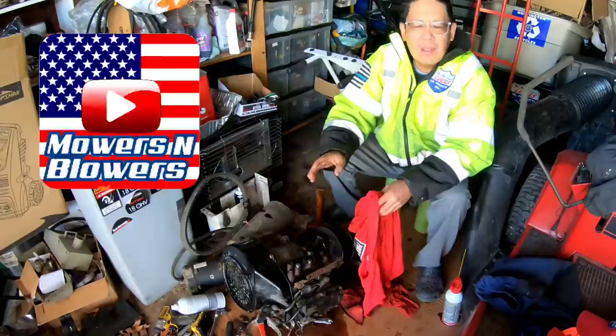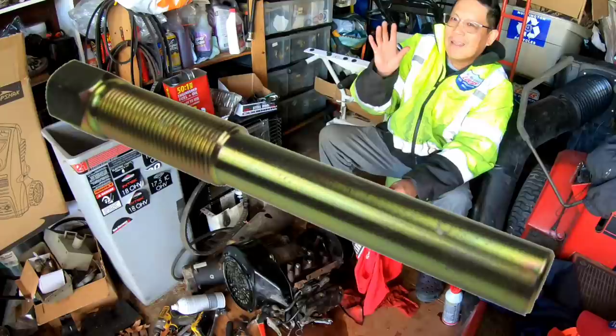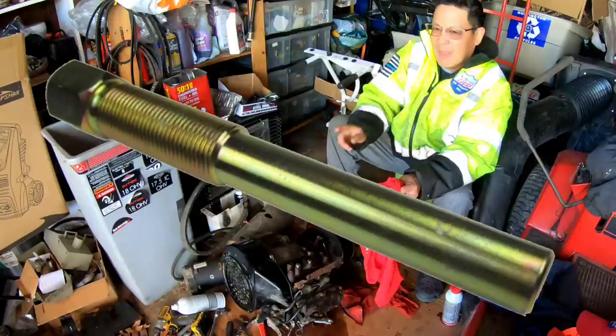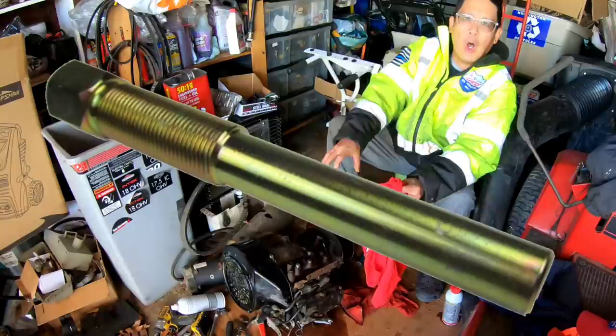I came out here this morning, and before I order that bolt — it's called a golf cart crankshaft centrifugal clutch removal bolt — it's a big bolt, really thick, and it's only threaded on the top part. When you put it in the shaft, the non-threaded part goes inside and touches the crankshaft hole, and the big threads grip onto the clutch. As you impact it, it pulls the clutch off the crankshaft. That's like $15, but before I invest $15 in it, I wanted to try something else.